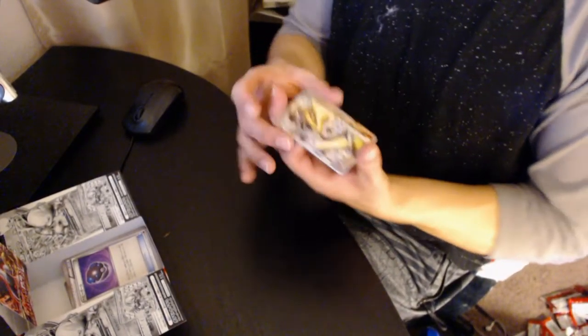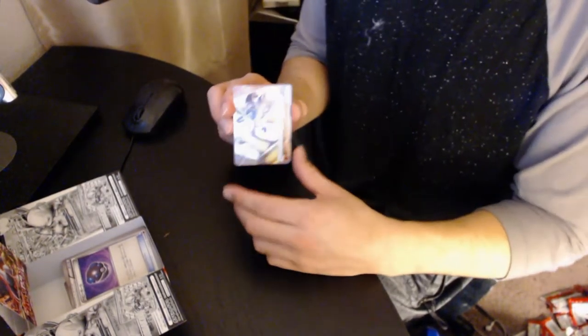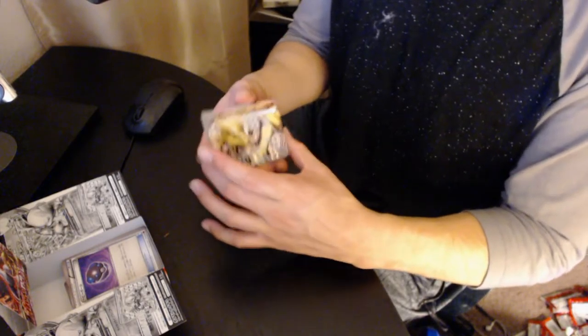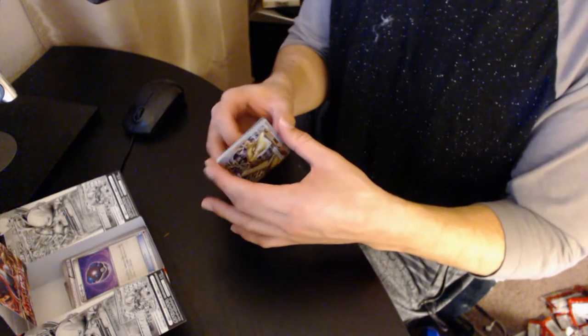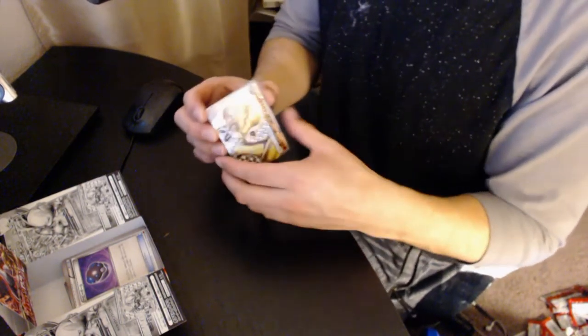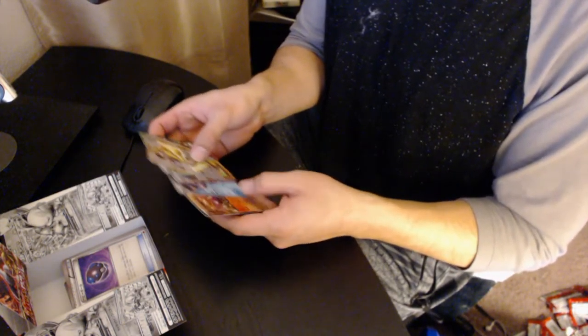We did not get a bad pull of cards out of this box. Thank you so much for hanging out with me as I open up my first actual packs of cards in over 10 years. It feels like it's been so long. Thank you Kevin Spacey for the box — I really appreciate it, man. You rock.